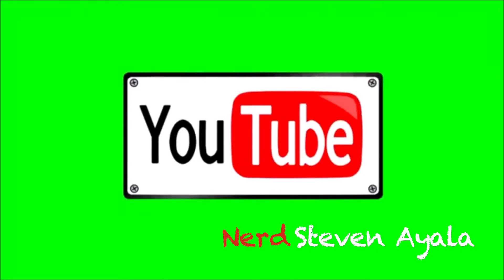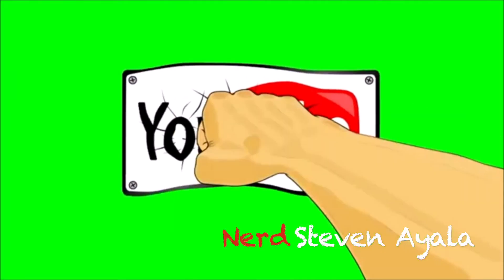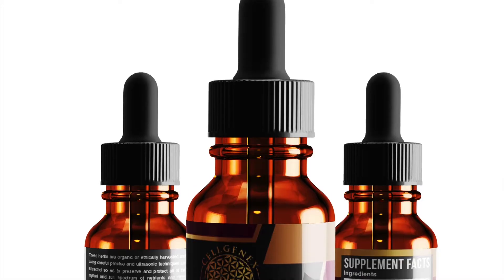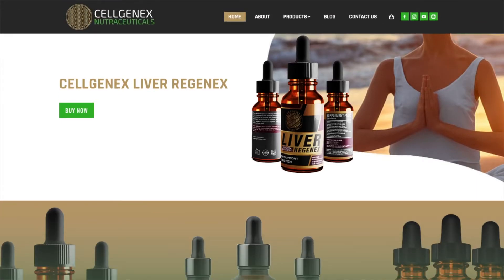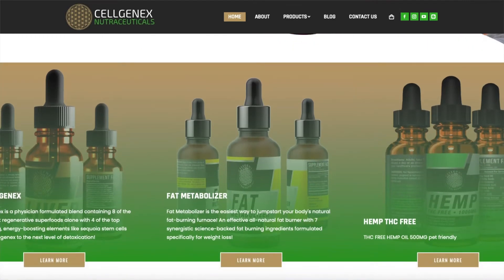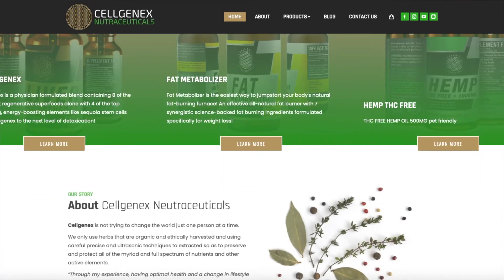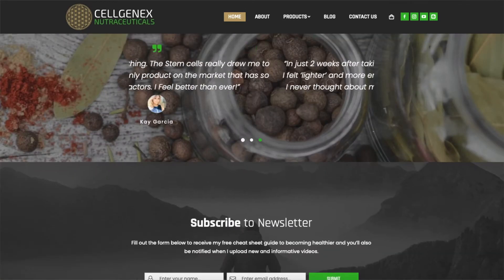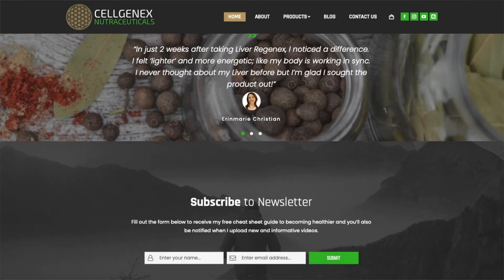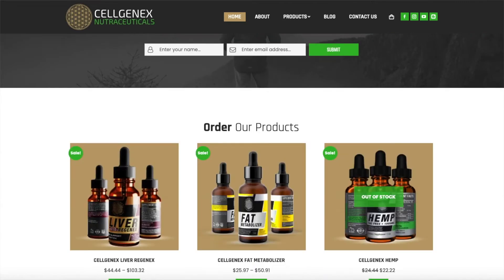Welcome back, health nerds. I'm your host and your nerd, Stephen Ayala. And if you haven't yet, please hit that like and subscribe button and leave a comment down below — this is a free way to support this channel. Today's sponsor is Cellgenics Liver Regenics, hosting eight of the world's regenerative superfoods and enhanced with plant stem cells. As always, if you want to know more information about today's video topic and supplement, you will find it in the description box below.